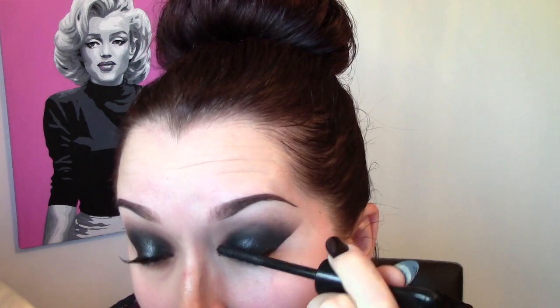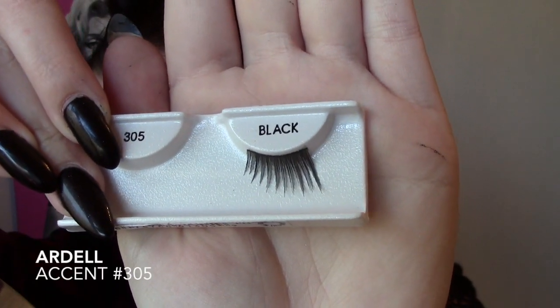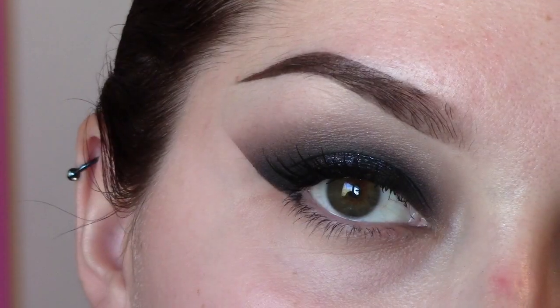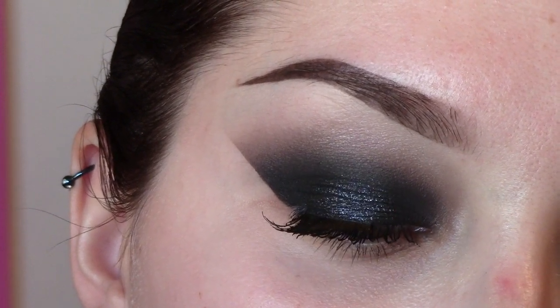Also applying a set of false lashes today — specifically a pair of half lashes. The look is so dark that really any pair of lashes just disappears, but this just adds to the feline shape. That is the completed eye look so far, moving on to foundation and concealer and then coming back to the eyes.